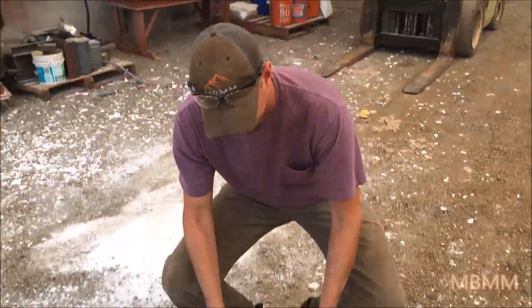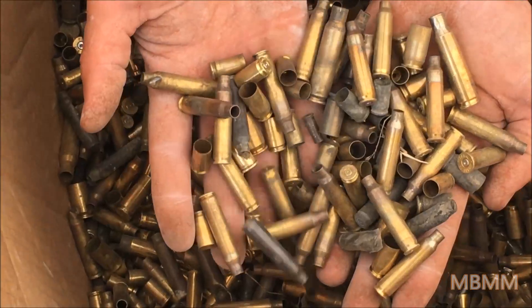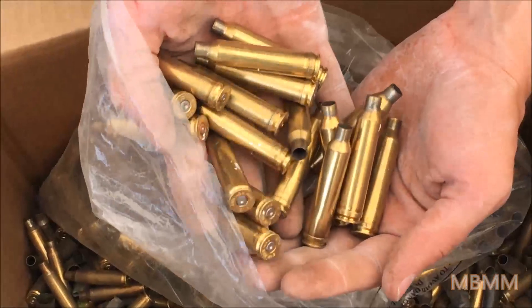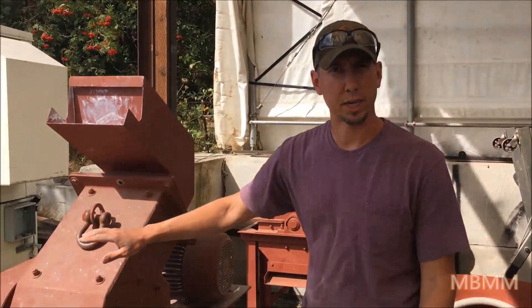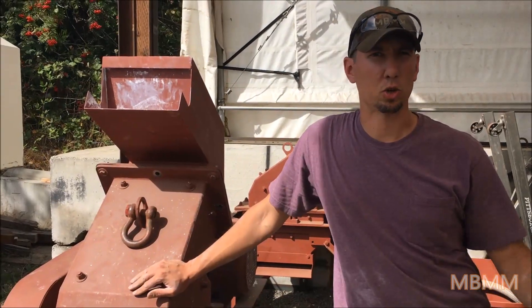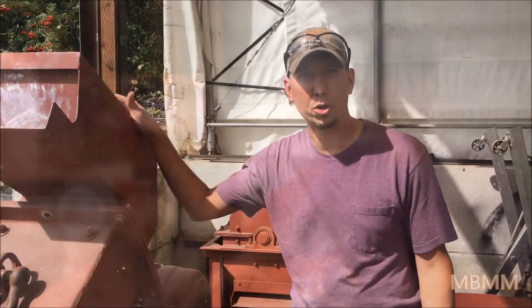Hi, my name is Jason with Mount Baker Mining and Metals. Today we're going to run a sample of these brass bullet casings through one of our hammer mills. These are all different sizes — there are smaller ones and some larger ones we pulled out separately that we're going to run as well. We're going to run all this material through the 16-inch by 12-inch hammer mill. It has a quarter-inch slotted screen in it, and the goal is to destroy the bullet casings, and also to make sure that if there's any live ammunition in there, that gets destroyed for recycling purposes.